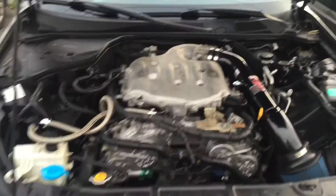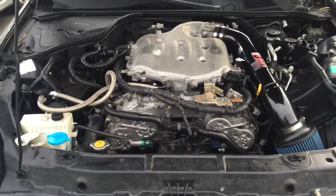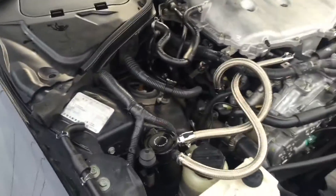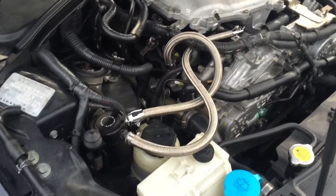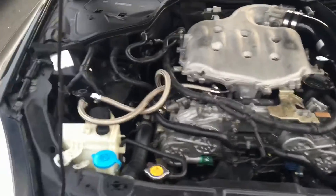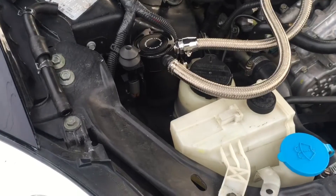Hey guys, Steven here. I just want to show you a couple things — I finally did the install on the Mishimoto catch can system. I did this by myself so I couldn't record the whole process, but I took some pictures and I'll put them in here as I describe things. The first thing to look at is the actual catch can — you can see where I placed it, sitting right back here behind the power steering fluid.